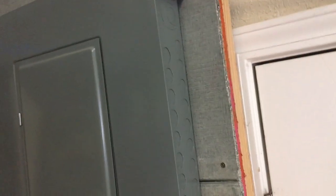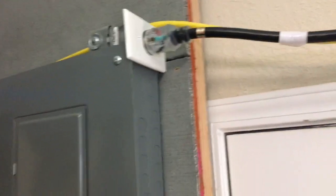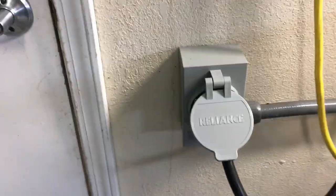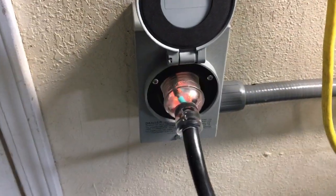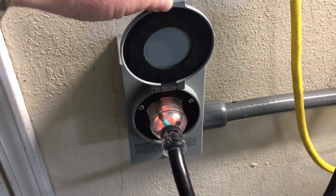Up above I wired in an outlet so I can run it over to my transfer switch cord, which runs along the wall above the door and comes down to the Reliance transfer switch. It was a really easy system to hook up — they did a good job keeping it simple; everything just plugs in.